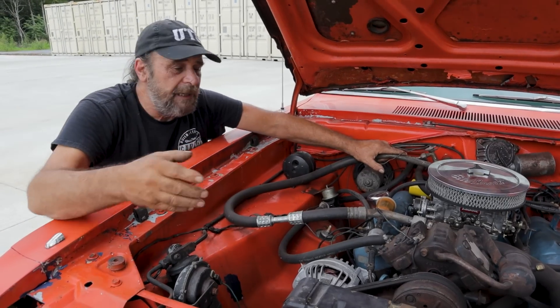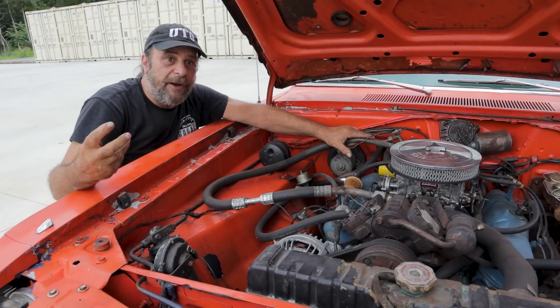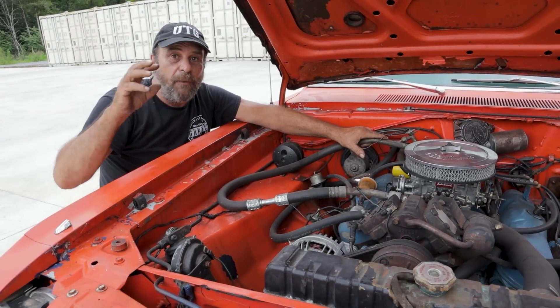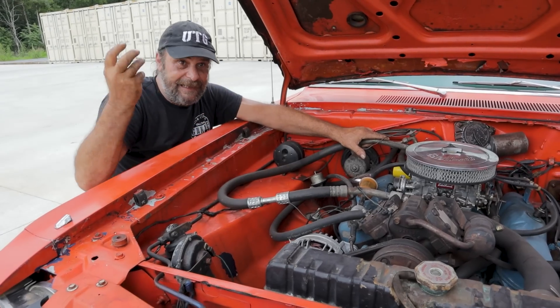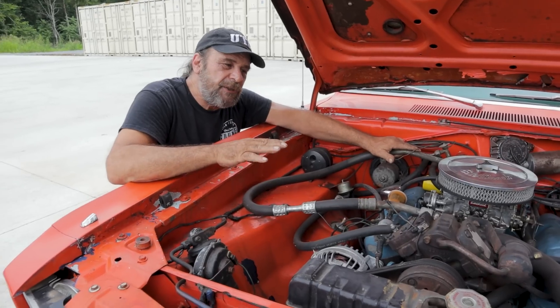As you suck all the air out of it, you can watch on the outlet side of that suction — you can actually watch vapor come out, and that's the moisture that was trapped in the air that was in the system. My recommendation as far as charging goes is you're probably better off dropping a couple of bucks and letting somebody do it the right way.